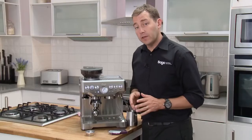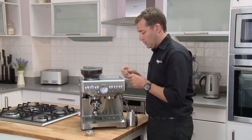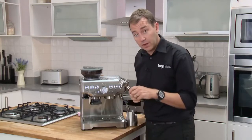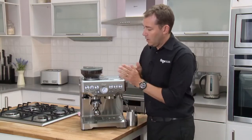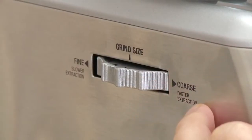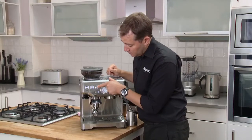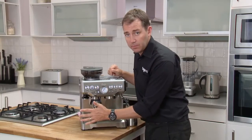Now I'm going to talk you through making your first cup of coffee on this machine. We've selected the double filter — just put that in the handle. We've got our grind size towards the finer end of the settings; I've currently got this on setting number four. As we've used the double filter, select the double filter size. And to activate the grinder, simply bump and release.